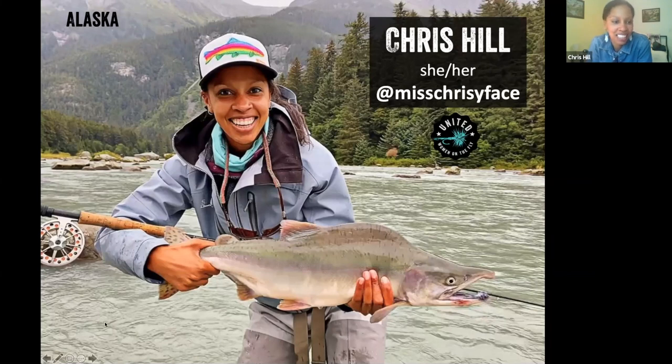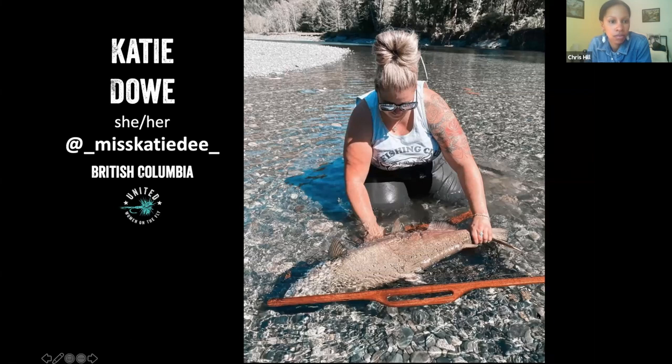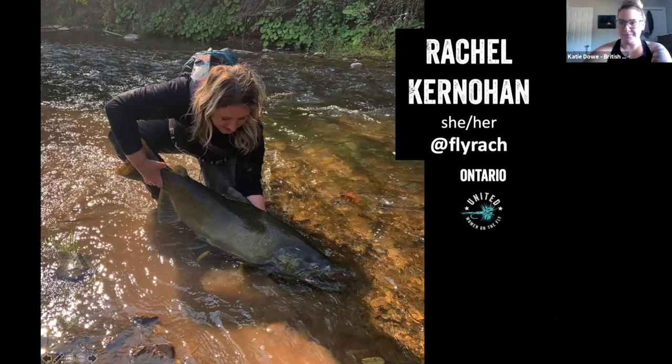We will be going in a little deep on coho salmon and how we fish for them up here in Haines, Alaska. I'm Katie, from British Columbia, on Vancouver Island. Tonight I'll be teaching you about how to fish for salmon on a spey rod, harvesting tips, and gear setup. And my name is Rachel, from Caledon, Ontario. Today I want to talk about king salmon, how we fish for them, what we use, and what our setup is.